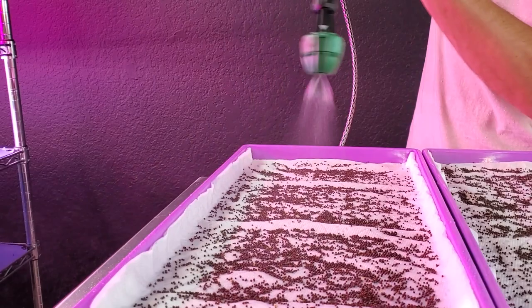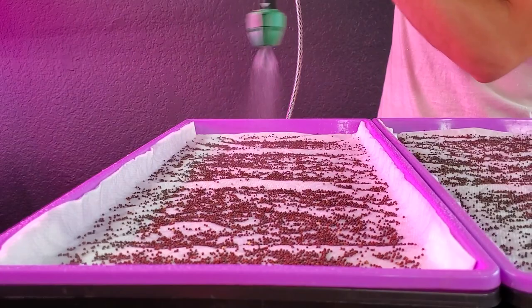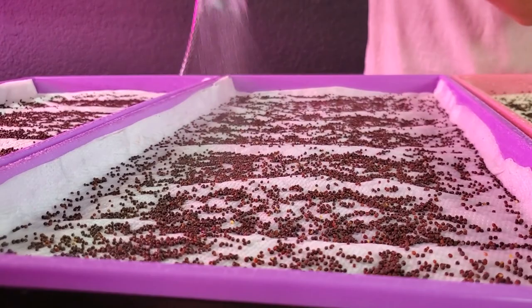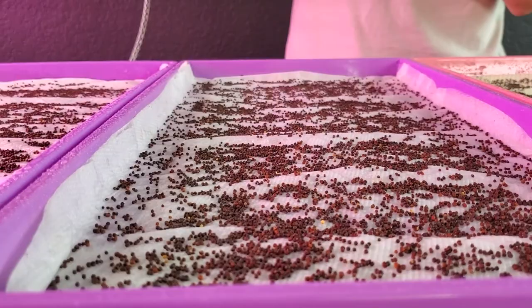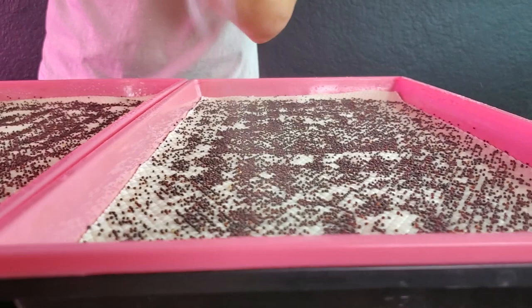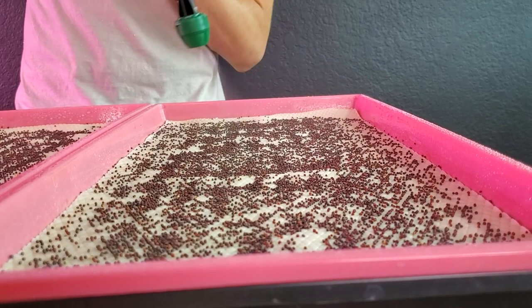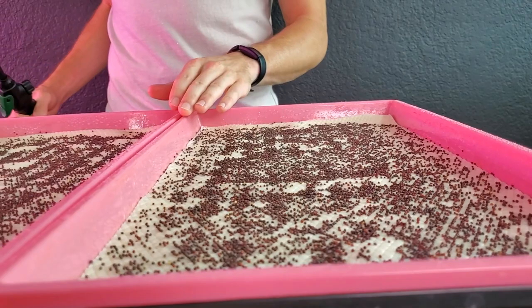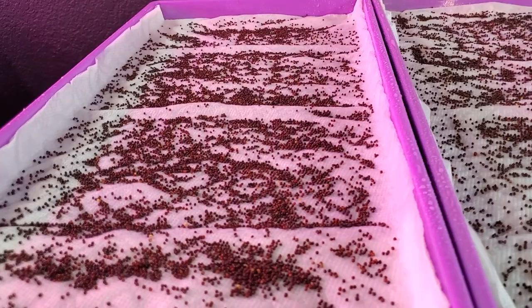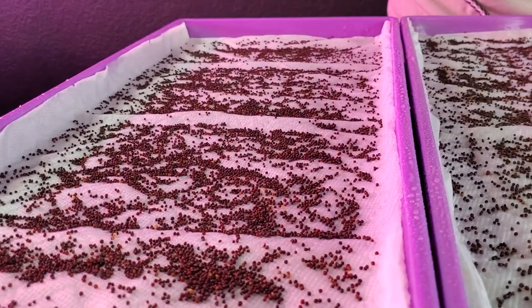I want these to be saturated enough for good germination but not overly saturated, because stagnant water leads to stinky smell and eventually mildew or mold. One thing I dislike about both mediums — especially the micro mats — is that with something like coco coir you can tell how much water has been added by the color change, whereas these micro mats always stay that yellow color. With paper towels at least you get some visual indication since they become more transparent when wet, but not so much on the micro mats.